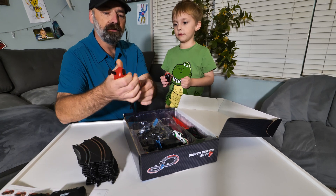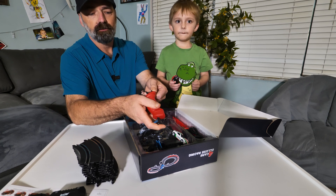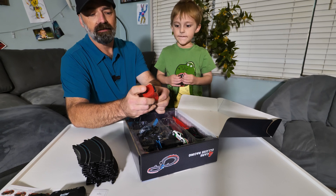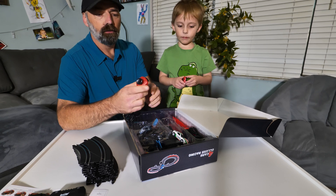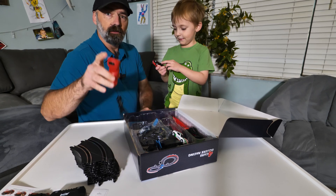This is your controller — you push the button to drive your car. If you have little ones and you don't want the cars to go too fast, you can actually screw this thing in the bottom and it will limit how fast the cars will go. How cool is that?